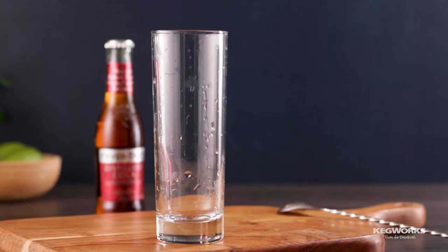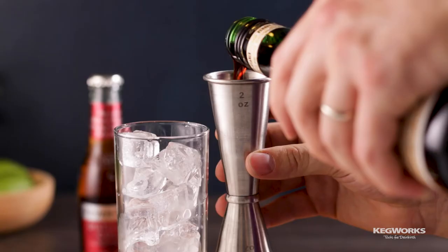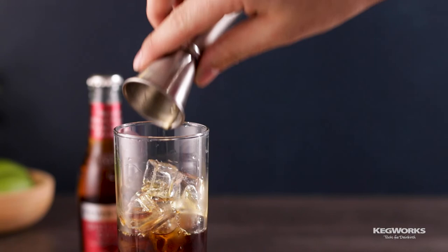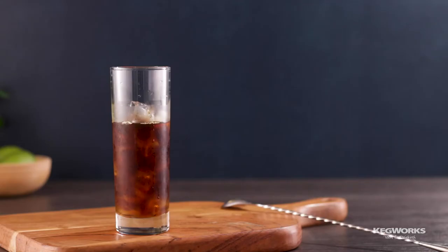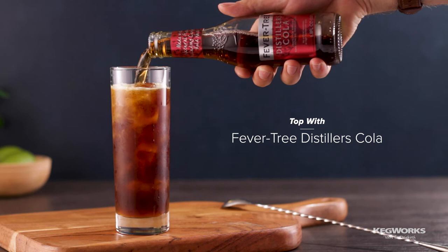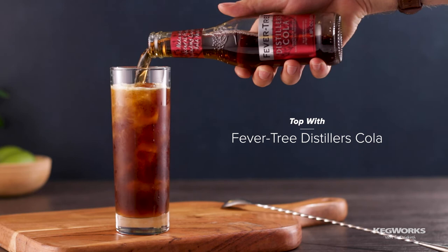And lastly, my favorite — a take on a Fernet con Coca. Add ice into a highball glass and add two ounces of Fernet Branca. Add a quarter ounce of BG Reynolds Divine Vanilla Syrup, which pairs perfectly with the Madagascan vanilla in the Distillers Cola. Top with the cola, give it a gentle stir, and garnish with a sprig of mint.